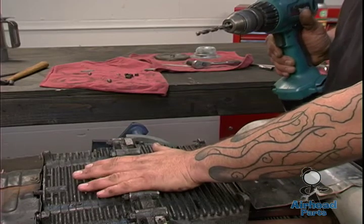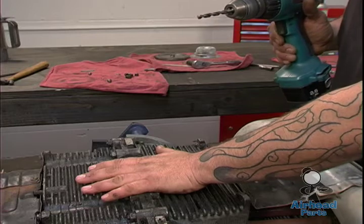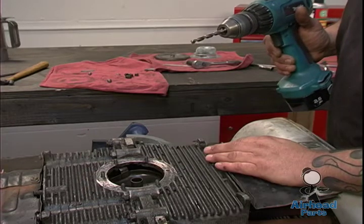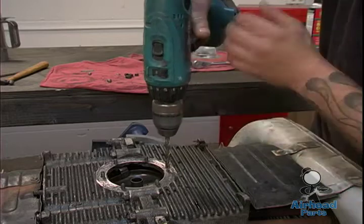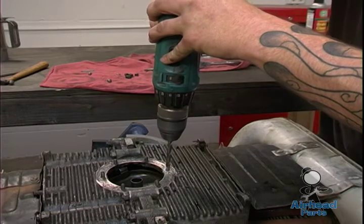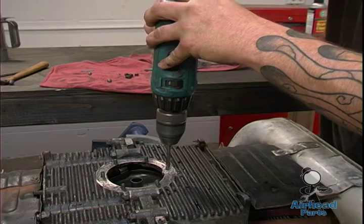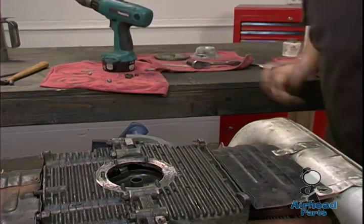Normally we'd be underneath the vehicle and we wouldn't have to really worry about metal shavings getting into the block. Don't ever do it this way — this is just to show you, so we are going to get metal shavings in this block. Get your drill and make sure it's straight. And it's drilled out.